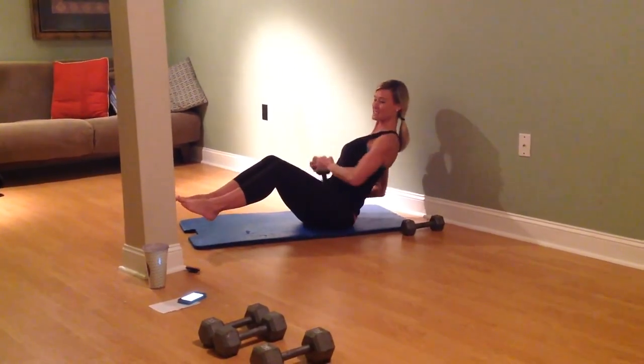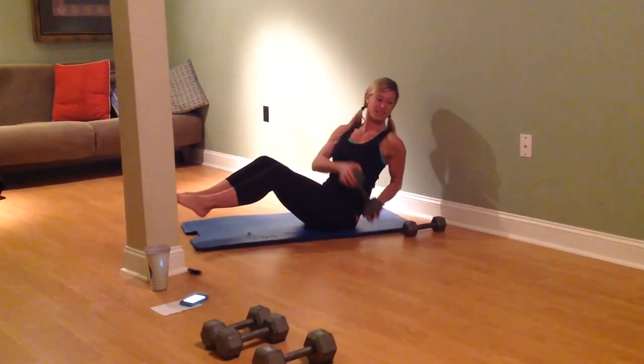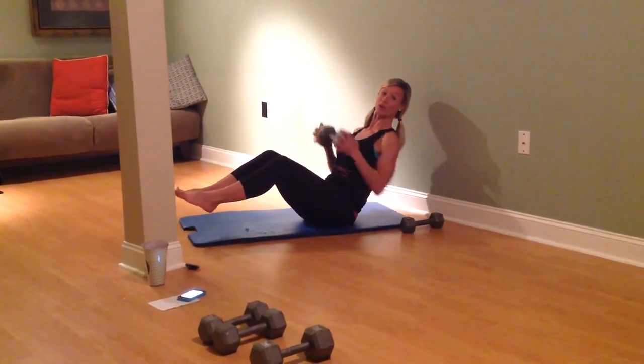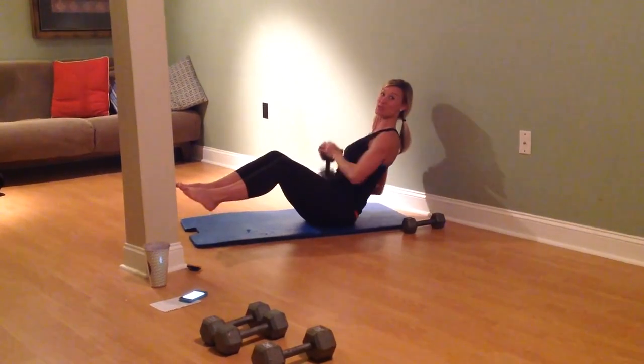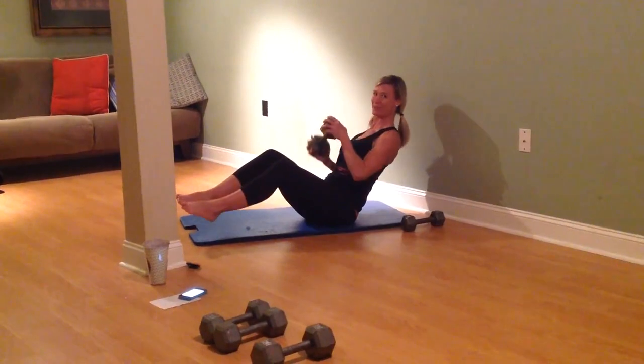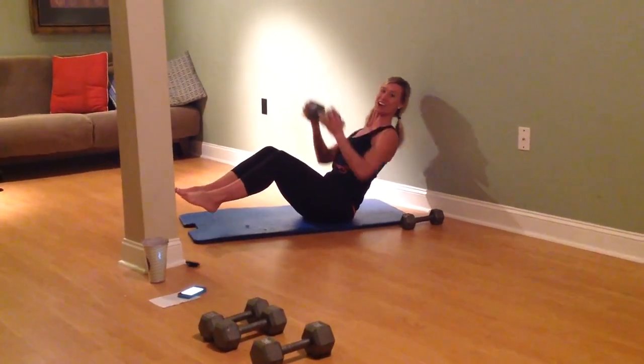30 seconds. Proud chest. Flat back. Our next move is going to be a push-up with weights. We're going to row and then do a tricep kickback. So we're doing full body moves. We only have five minutes. We've got to make it tough.